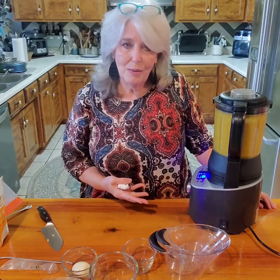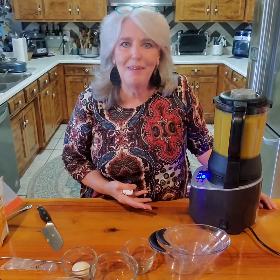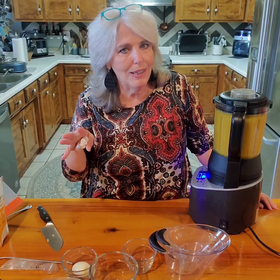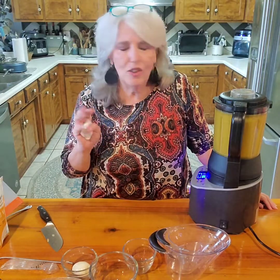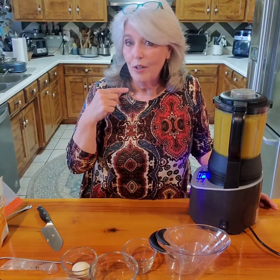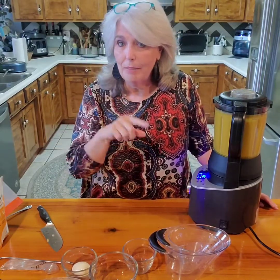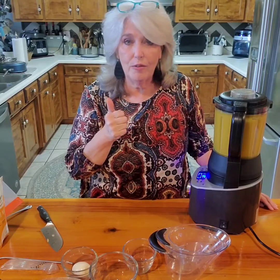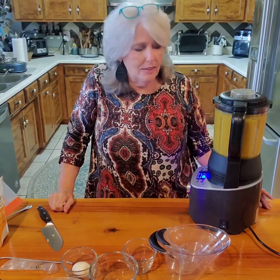Not only do I make soups in it, I make homemade peanut butter - I make that about twice a month. I also make sauces, like my bechamel sauce. If you haven't tried it, go look under my videos and find my bechamel sauce - it's awesome and you can use it for so many things.